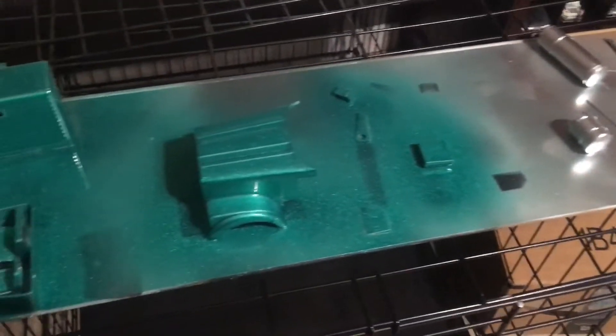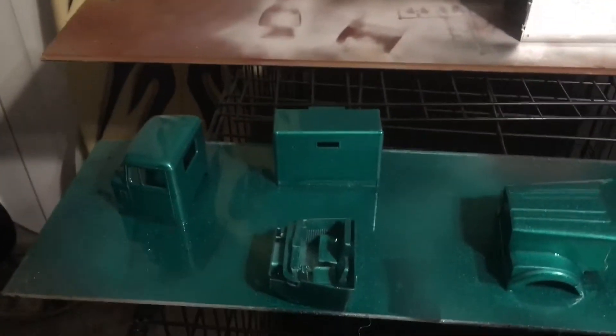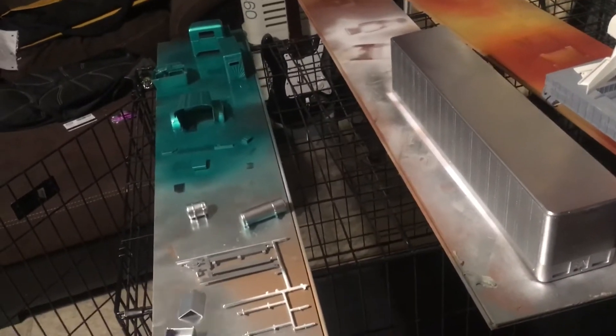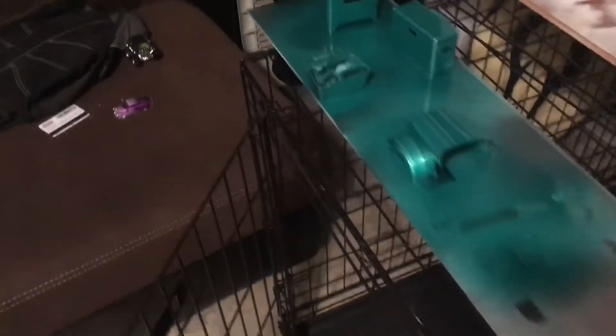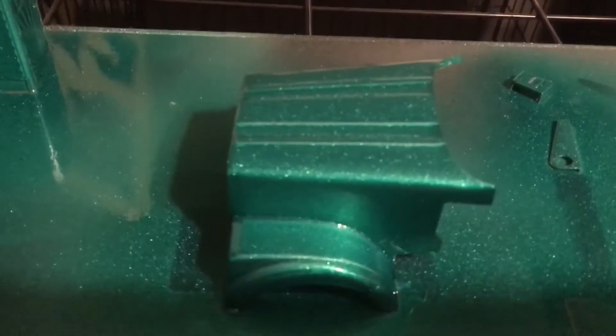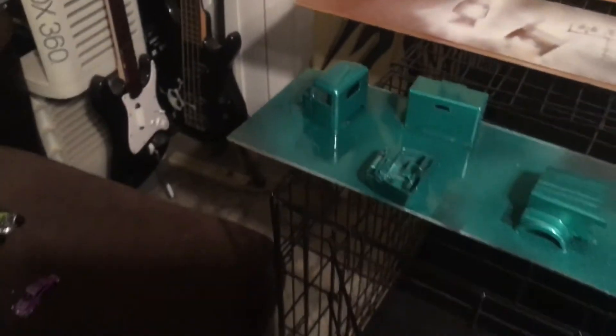But when you see the color — the color is so sweet. This is the base coat with the top coat on it, and that is called... candy sour apple. It's not showing as green as it should — it's probably a couple of shades greener than you're seeing on the camera. Look at the finish, look at the metallic shimmer flakes they put in that paint. That stuff is so cool. This is gonna be really neat when it's done.